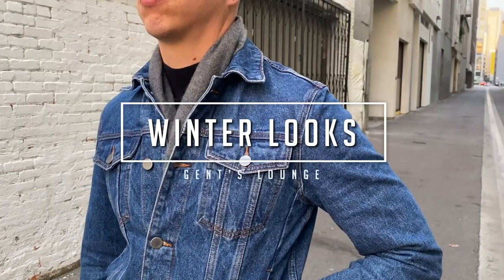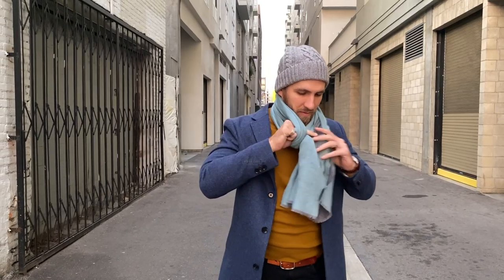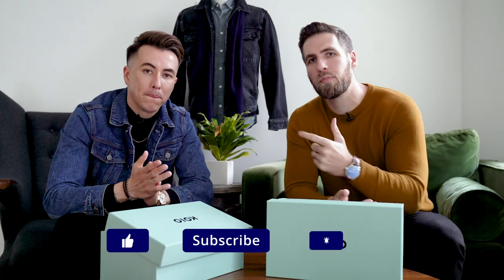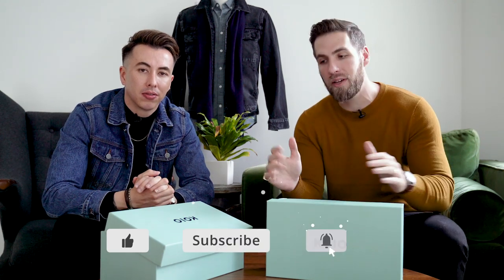Hey guys, so today we are going to show you two simple winter looks. What's up guys? Welcome back to Gen Songe. I'm George, this is Blake. If you have not hit that subscribe button yet, please do that right now. It really helps us out and it is completely free.